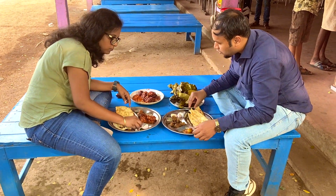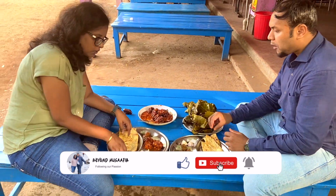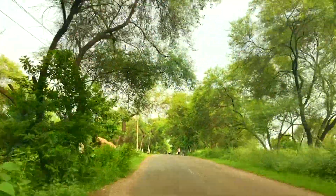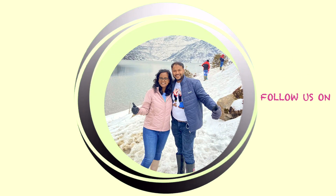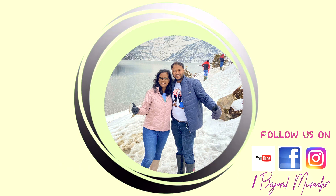This journey got us to explore the real gems of Baripada. Do share the video as much as possible to promote more and more of these Odisha handicrafts. Stay tuned for more such interesting videos in our upcoming vlogs. Do like, share and subscribe to our channel and click on the bell icon to get notified on our next upcoming videos. Till then, take care and keep exploring.